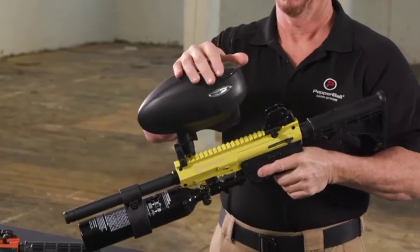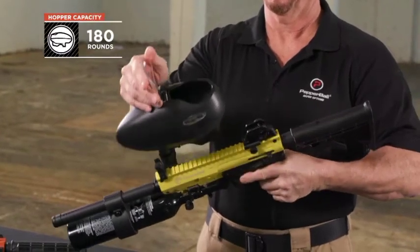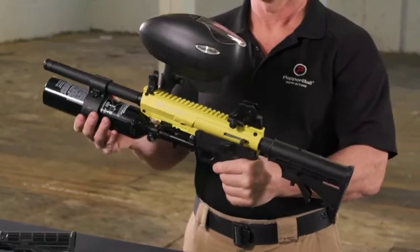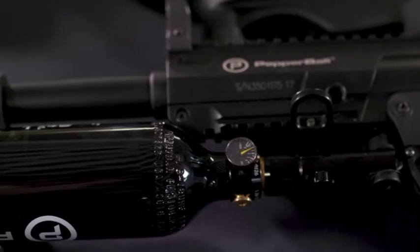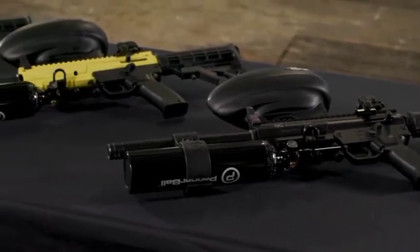The PepperBall TAC-SF uses an electronic feed hopper and exhibits a profile that is distinct to officers and the public, much like the standard PepperBall FTC Launcher. The PepperBall TAC-SF is available in black, yellow, and orange.